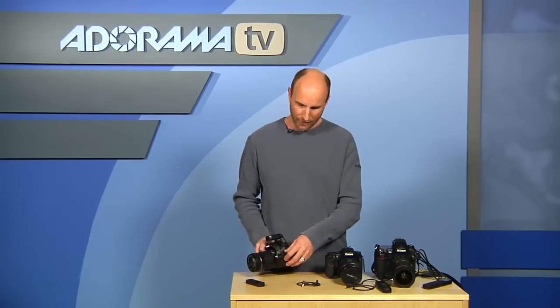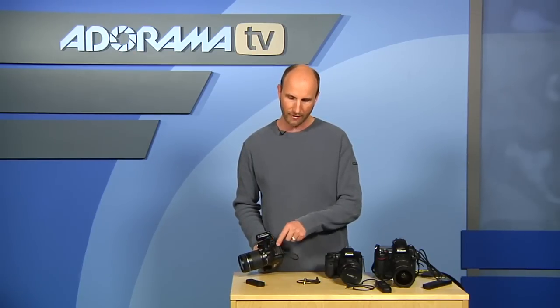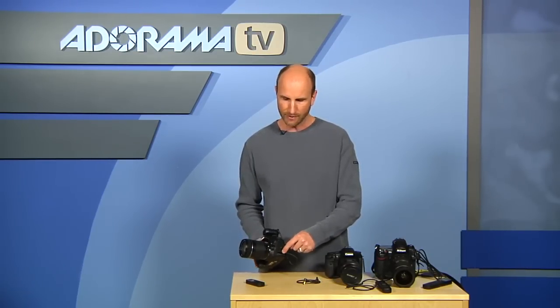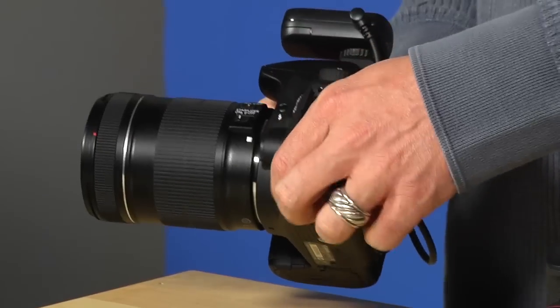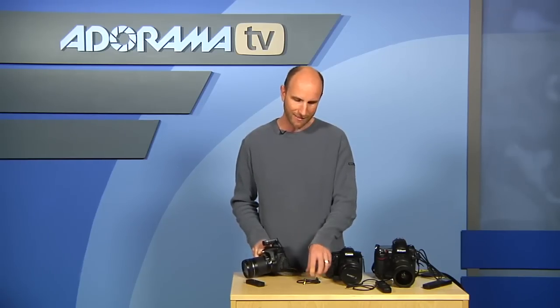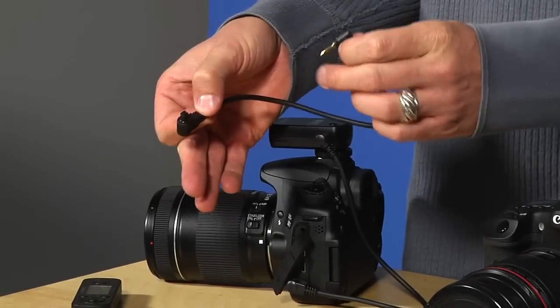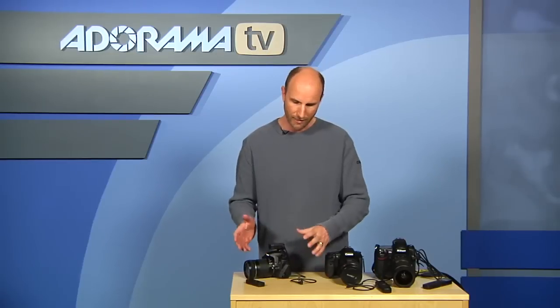The Giga T Pro comes with two different cables. It comes with the small mini plug that works on the 60D and some other Canon cameras, and also a larger cable for cameras like the 7D. So it works for multiple models of Canon camera, which is really nice.